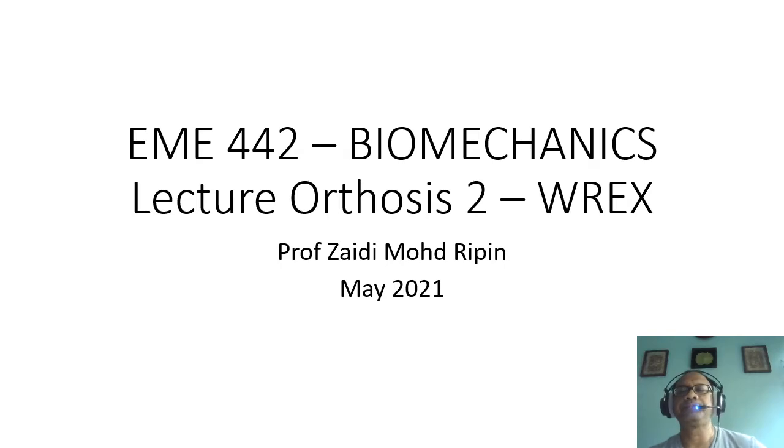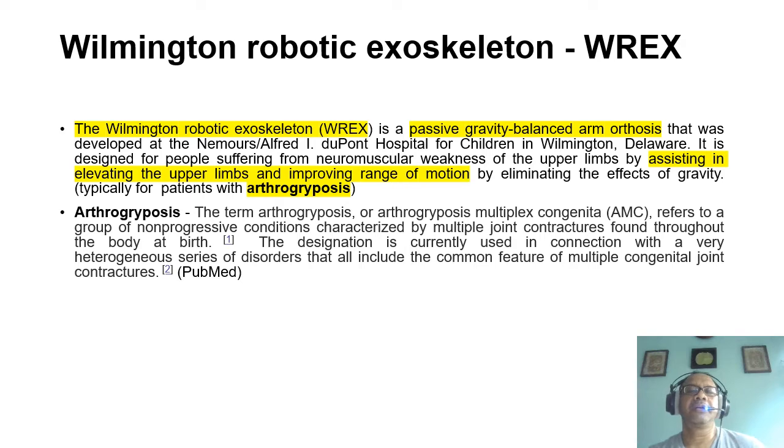I will be covering REX. What is REX? REX is the acronym for Wilmington Robotic Exoskeleton. We discussed exoskeletons in the first lecture, and REX is one example of a robotic exoskeleton. The Wilmington Robotic Exoskeleton, or REX, is a passively gravity-balanced arm orthosis that was developed at the Nemours Alfred DuPont Hospital for Children in Wilmington, Delaware, in the US. It is designed for people suffering from neuromuscular weakness of the upper limbs by assisting in elevating the upper limbs and improving range of motion by eliminating the effects of gravity.